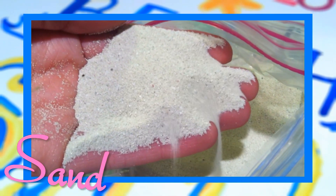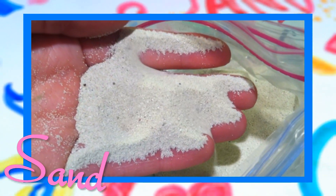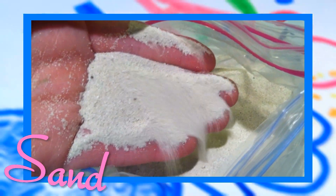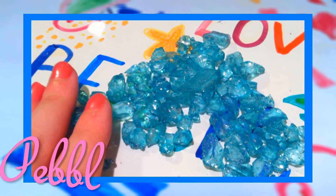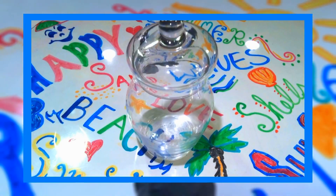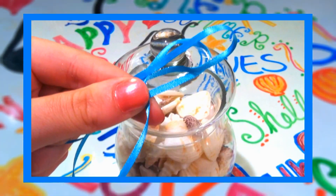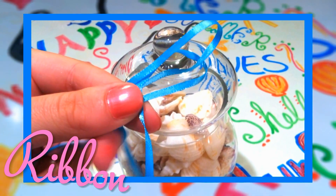You will also need some sand, and I am using sand from a real beach, but if you don't have that just go to a craft store and buy some fake sand. Next you will need some blue pebbles. You will also want to purchase a small glass jar, and finally you want some blue ribbon.